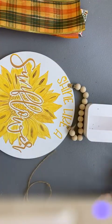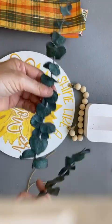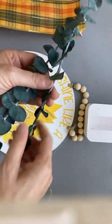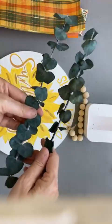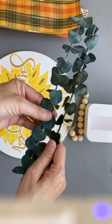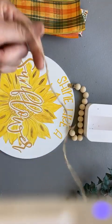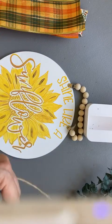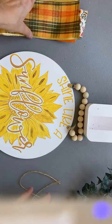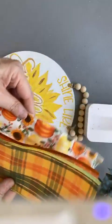Then the other thing — I had this greenery, just eucalyptus, sitting in a plant in my house. I borrow things that I have around the house and I recycle them. And then I think we're going to use this little piece of twine here. You can use a twist tie — there's lots of things you can do. So don't ever worry about that.